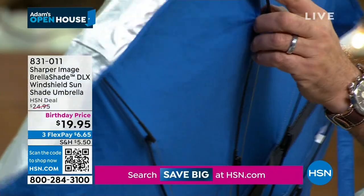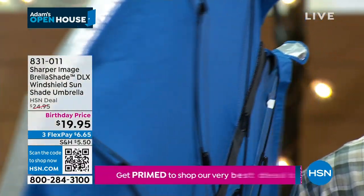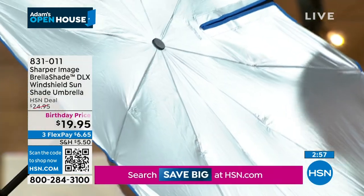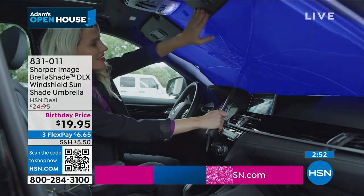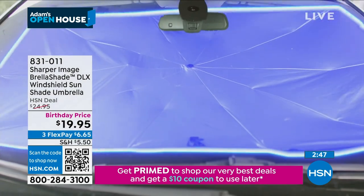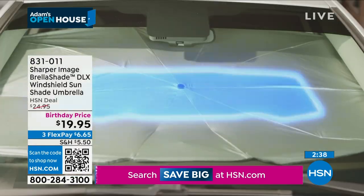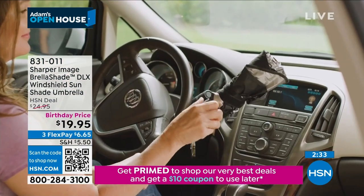The fiberglass makes it bend, so if you have a smaller windshield you can flex it and get it in there. The front side has an amazing reflective material that's going to bounce the heat and ultraviolet rays and keep your car up to 30 degrees cooler. It's a smart innovation from the folks at Sharper Image — and we know that name. This is the deluxe version, so it's a better version. Trucks, cars, SUVs — it's designed for virtually every single one out there. It's under $20 and you'll use it day after day.